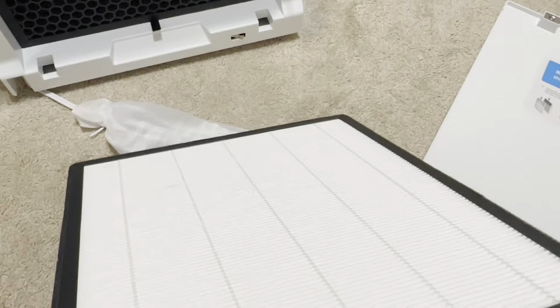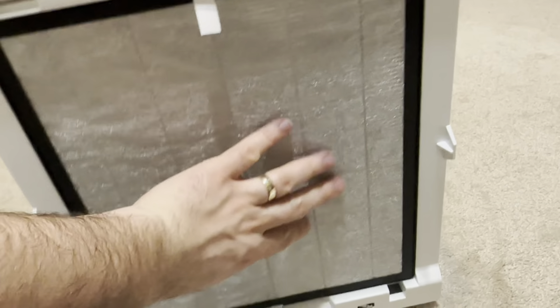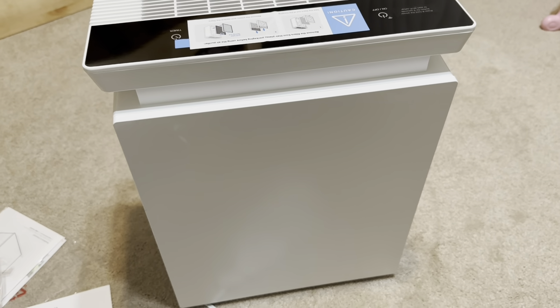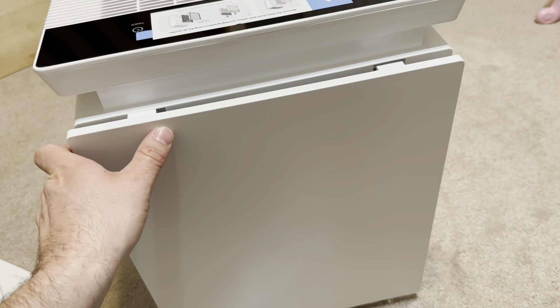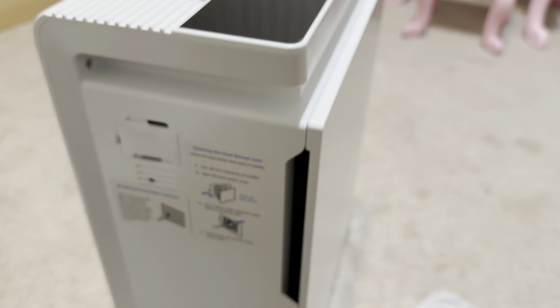I've got the HEPA filter here — you can see the inside — and it also has the pre-filter on the outside. So I'm going to go ahead and put that back in, and basically from here we just go ahead and close up the door. Magnetic — so super easy, really easy. And then you can see it's got the air intakes on the side and the air exhaust on the top. We'll go ahead and get this plugged in and running.